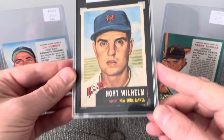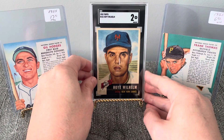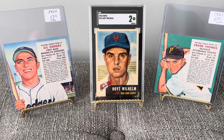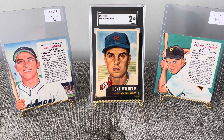Just great, great artwork of Hoyt Wilhelm — knuckleball pitcher. Those are always great to display as well. Well hey everyone, thanks so much for watching, and enjoy the hobby.